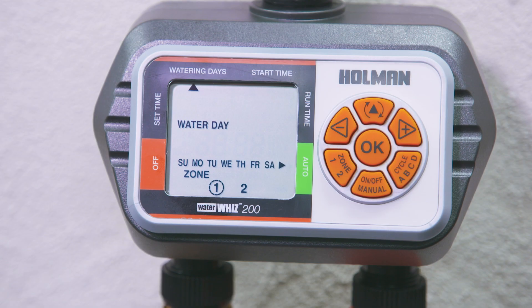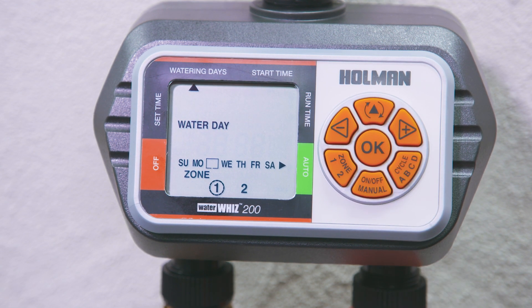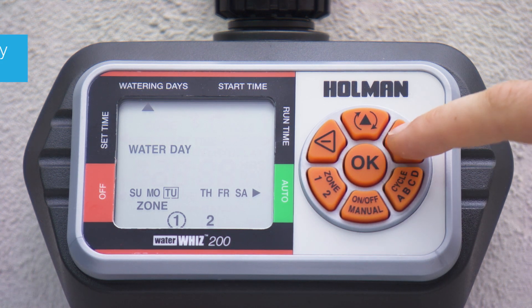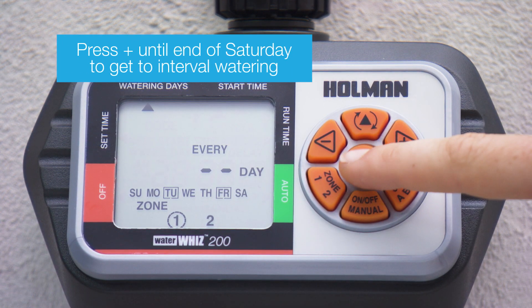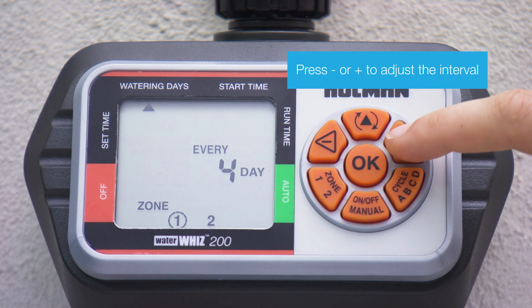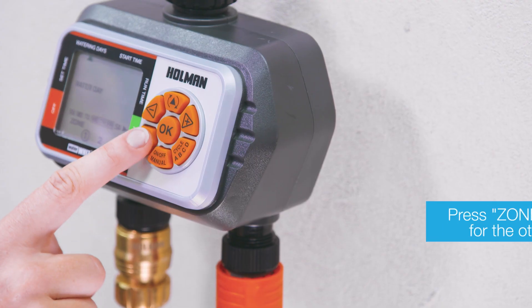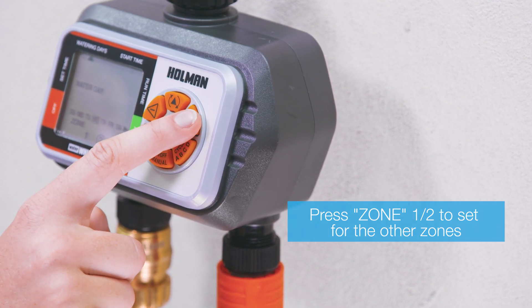Interval scheduling allows an interval program between one to seven days. For example, setting a schedule for every three days would mean that zone one will run every three days. Press plus until the end of Saturday to get to interval watering. Press minus or plus to adjust the interval, then press OK to save. Press the zone button to set an interval schedule on another zone and repeat the above steps.